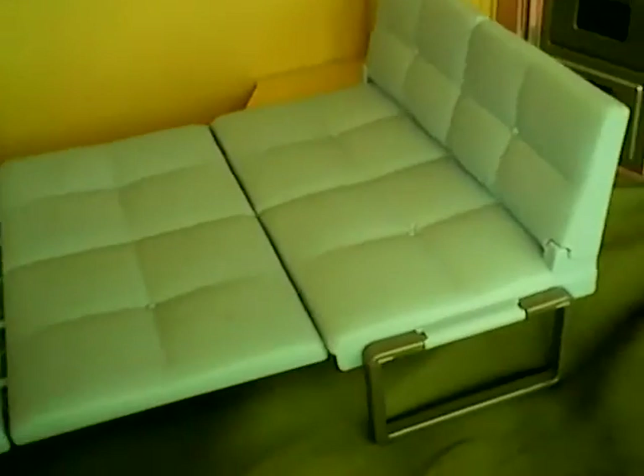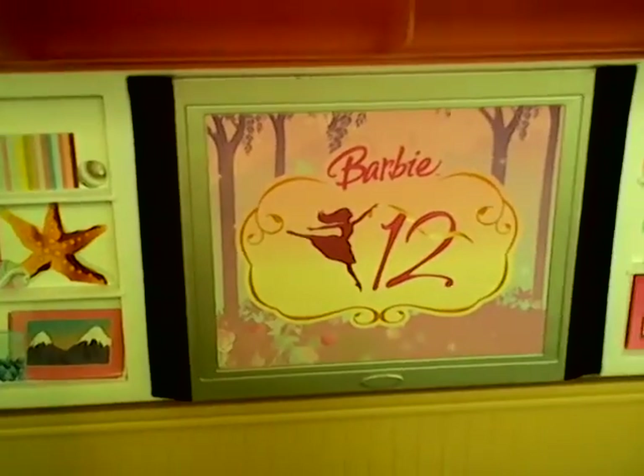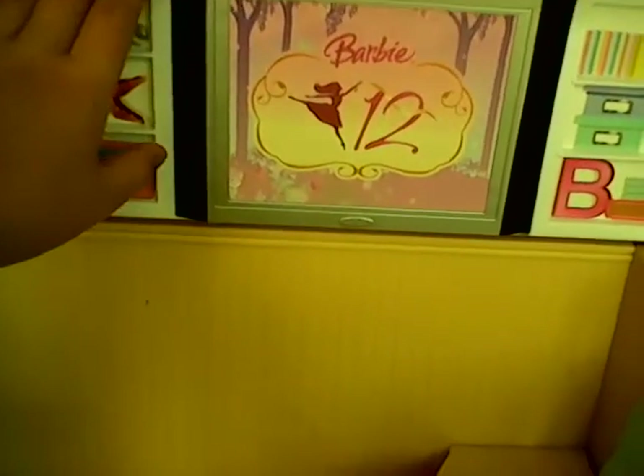There's one Barbie doll with her own four squares, then here's another Barbie doll — two Barbie dolls! Now I'm going to fold that back into a sofa and show you the TV section. There's the TV. And what's cool about this is it flips into the bed. This is really, really cool.